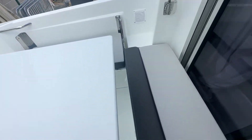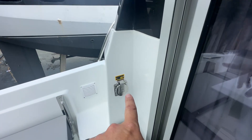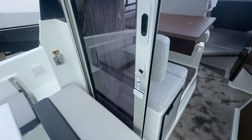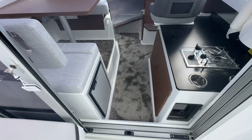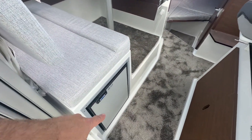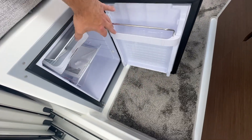All these cushions unclip and can be stowed away. They've all got drainage sections so they will drain if left outside. There's the shore power lead connector point here. And coming inside we've got this lovely carpet throughout the interior.